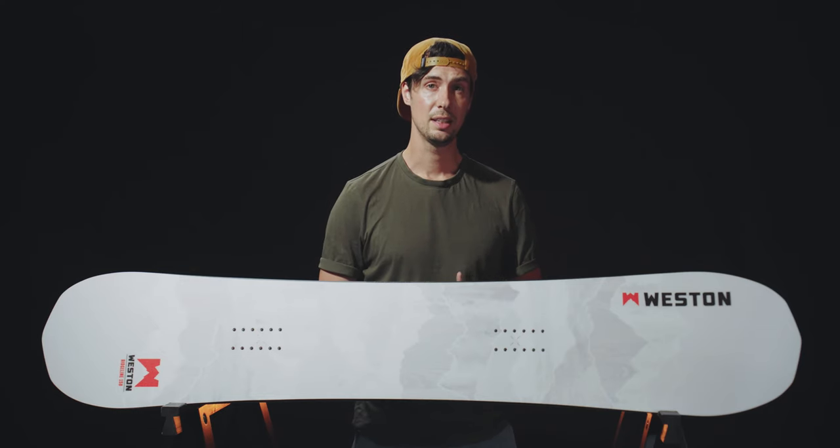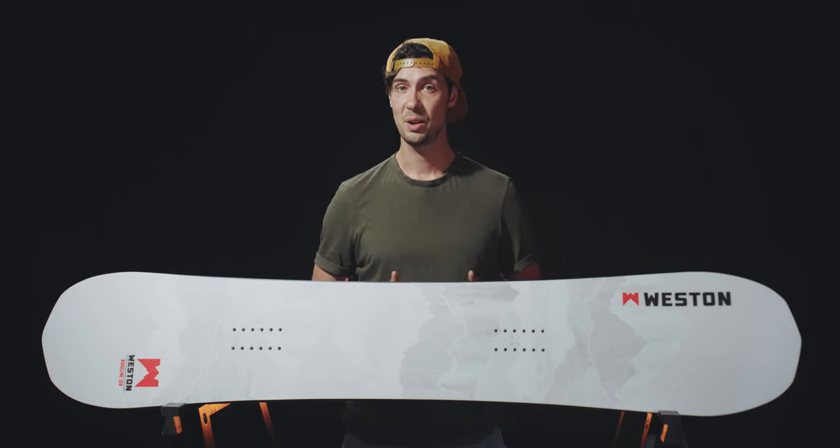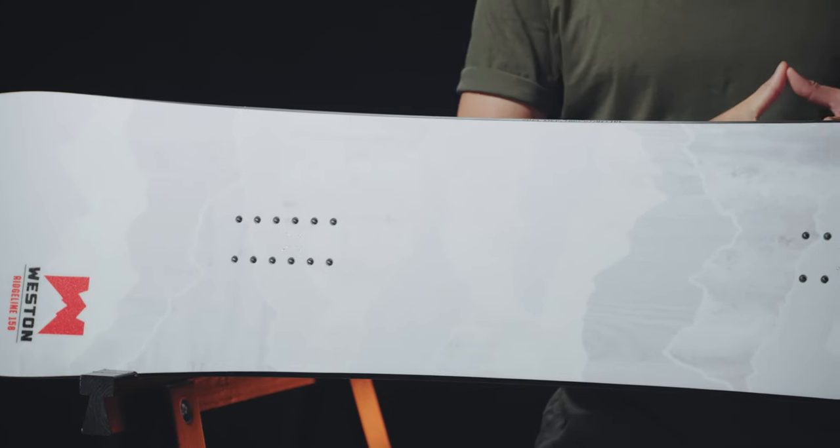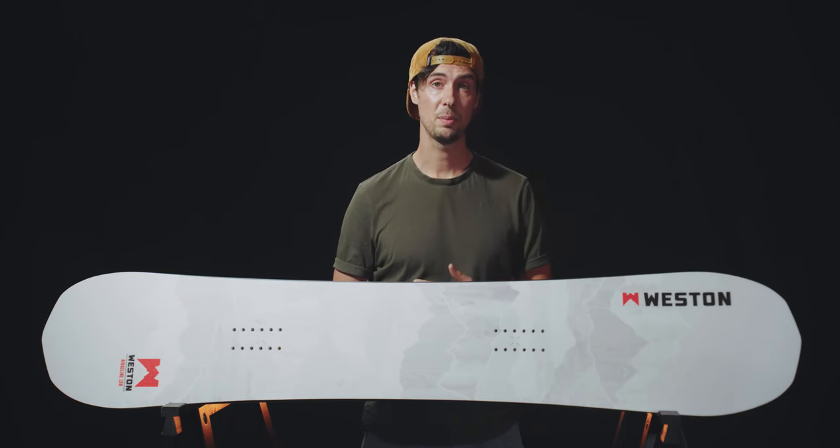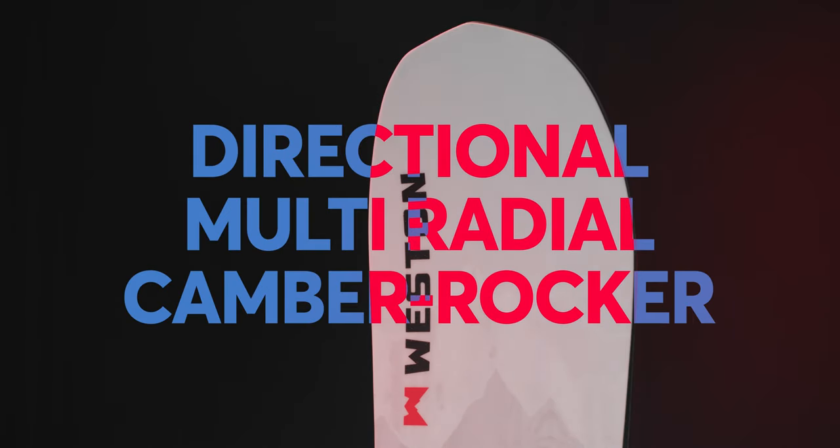A board that specializes in freeride terrain obviously prioritizes riding in your preferred direction at the expense of more freestyle and all-mountain performance, and you can see that with the Ridgeline's shape and profile. It's clearly directional in its outline with this big rockered nose, tapered sidecut, and setback stance.